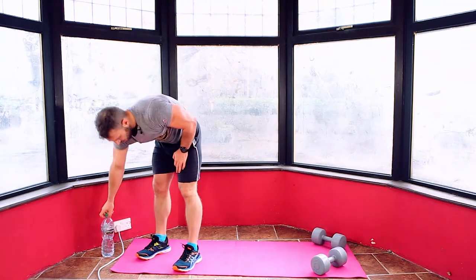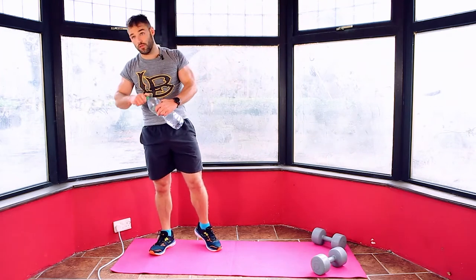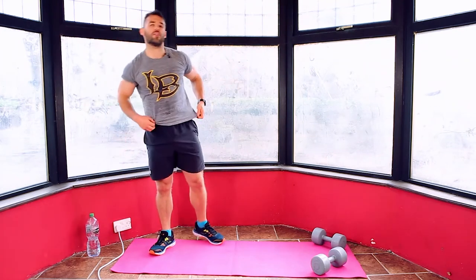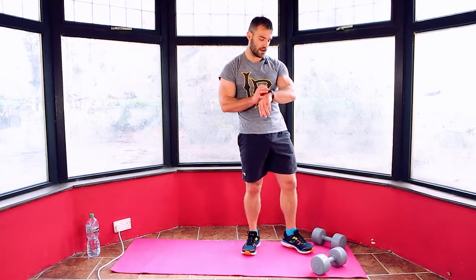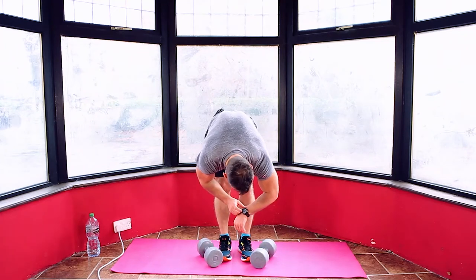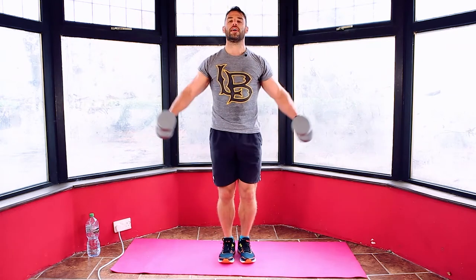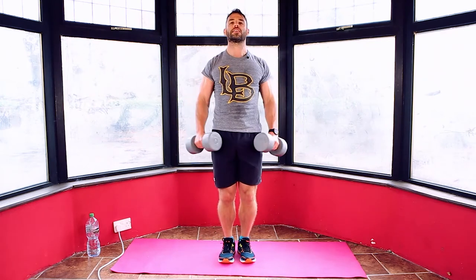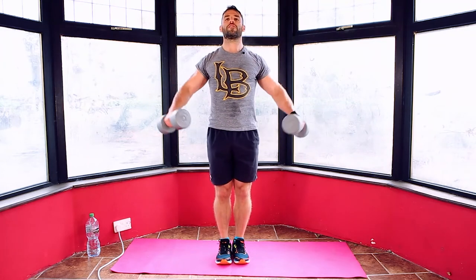Two more moves. Grab your water. We're going front raise, side raise, and then V-sit, and then we've got our finisher. Grab two dumbbells. Three, two, one and back in. Side raise into front raise. Side raise into front raise.